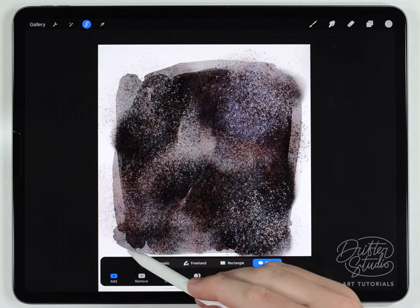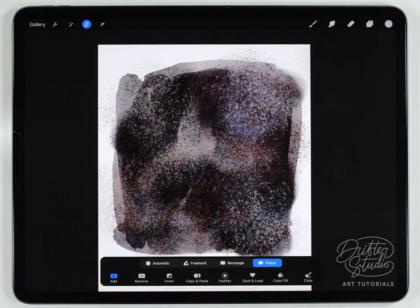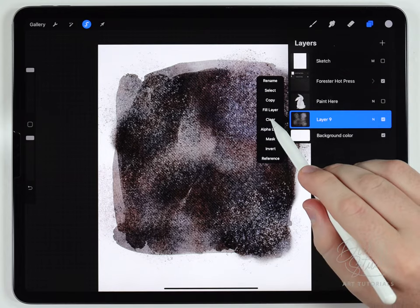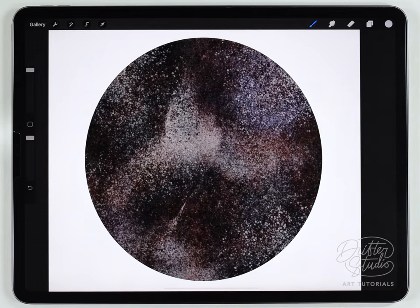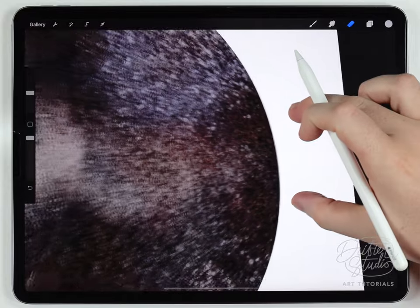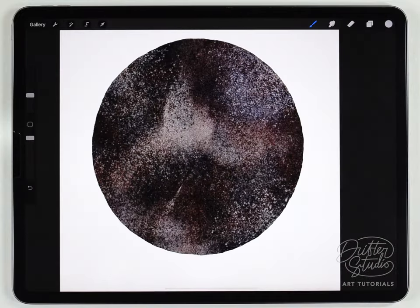Next I'll use the selection tool to cut the background into a circle. I'll set it to ellipse, click and drag from the corner to make a circle over whatever area looks interesting. Then I'll invert the selection, tap the layer, and click clear — just like before, clearing everything outside the circle. The edges look a bit sharp, so I'll go over them with the eraser brush set to fine liner pen at around 20% to rough them up a little.